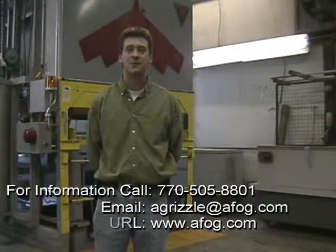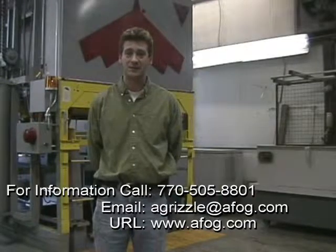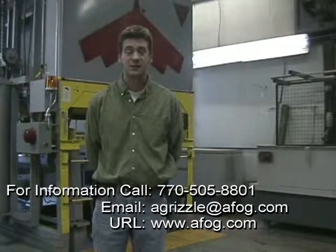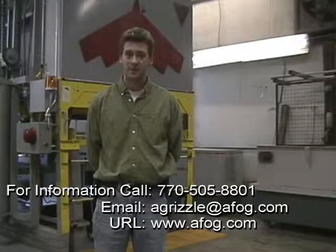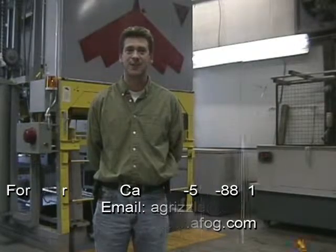Hello, I'm Adam Grizzle, the CEO of Aerospace Fabrications of Georgia. I'm here to present to you the new AFG heat treat facility. I'm going to start by showing you a brief overview of the systems and how they work, and finish with a short demonstration of the heat treat equipment. I hope our demonstration leaves you with the desire to do future business with AFG's heat treat facility. Thank you.